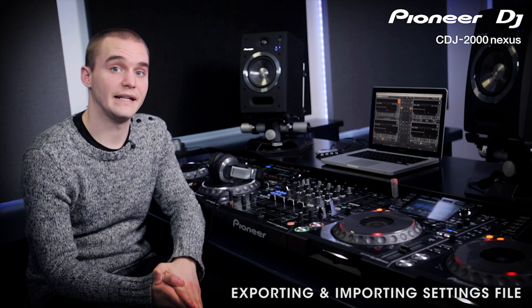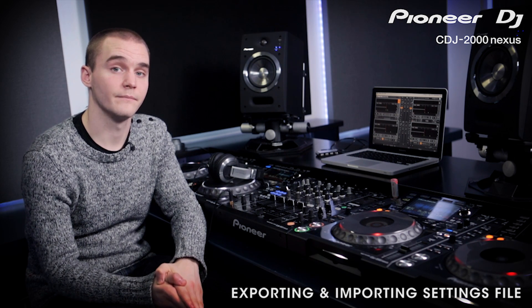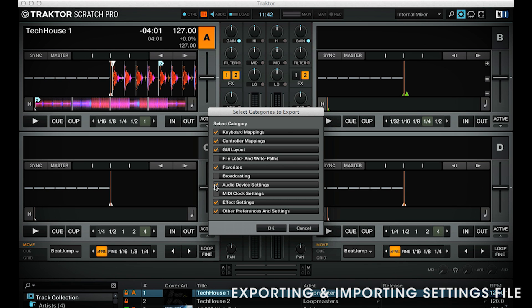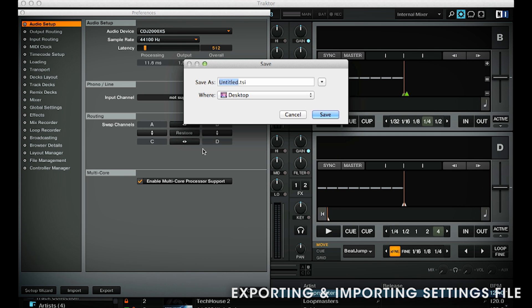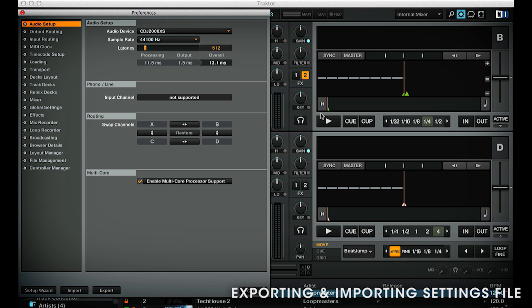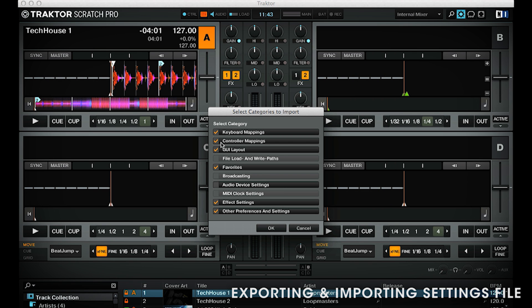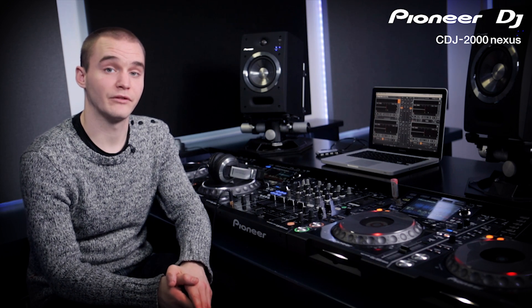You can easily create a settings file for each setup or location you play at. To do this, go to Preferences and click Export. Be sure to click on Audio Device Settings in the Configuration panel before exporting. Click OK and choose where to save it, giving it a name such as Home or the club you play at. To import one, click Import within Preferences, locate the TSI file and press Load — again, make sure you tick Audio Device Settings before clicking OK. There are various ways that the CDJs can be used with Traktor and different audio hardware, and as long as you follow these steps exactly, you will always get the results you want.